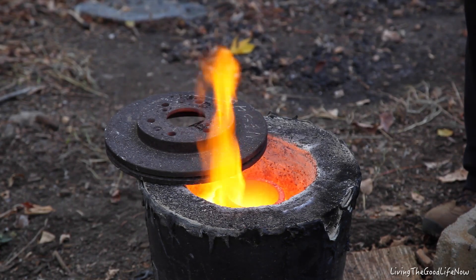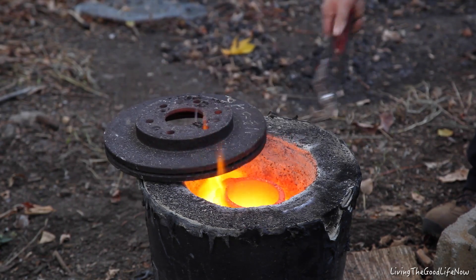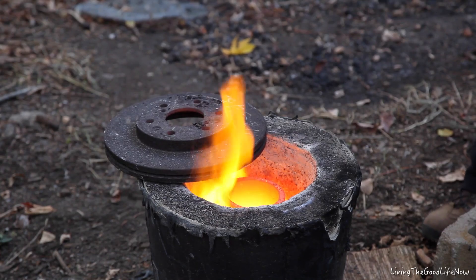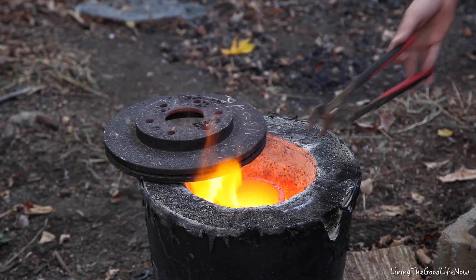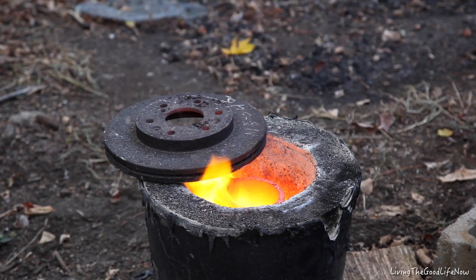Now I didn't want to do this but I guess I have to. The crucible — oh it's hot in there. I need the crucible lifting tongs.